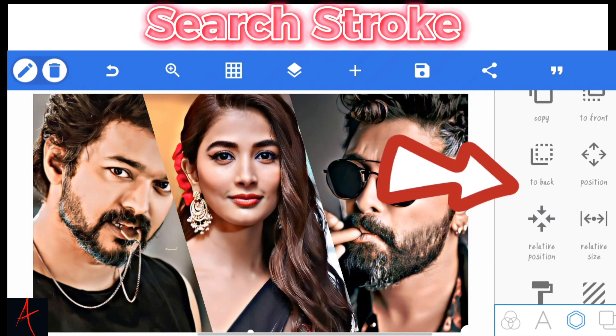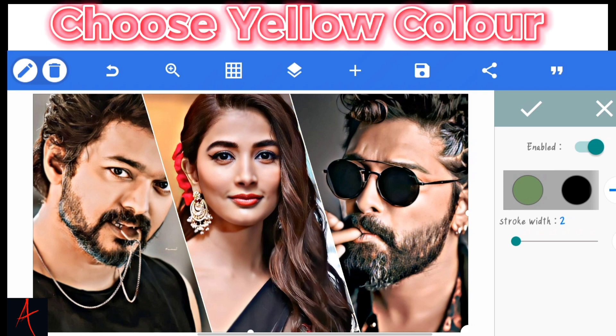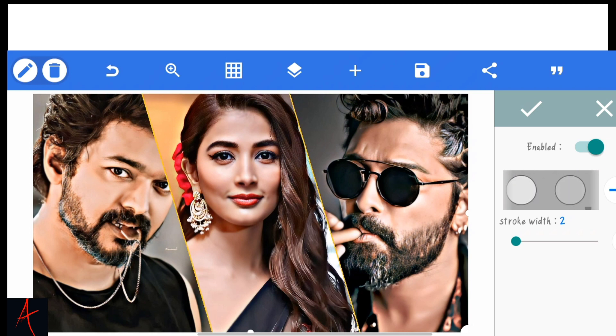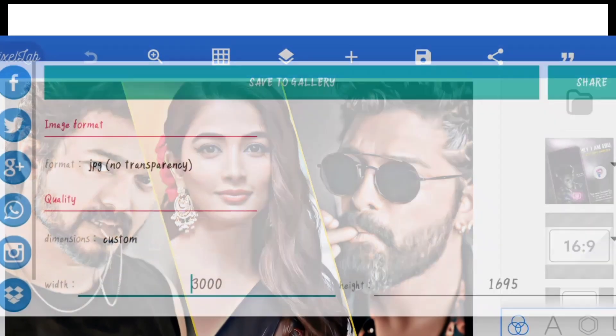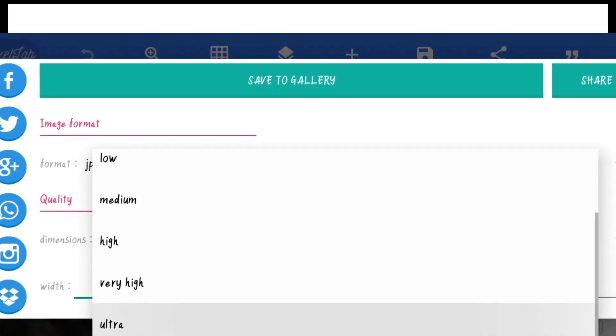Search stroke. Enable. Choose yellow color. Click. I also want to see you in the next video. Bye!